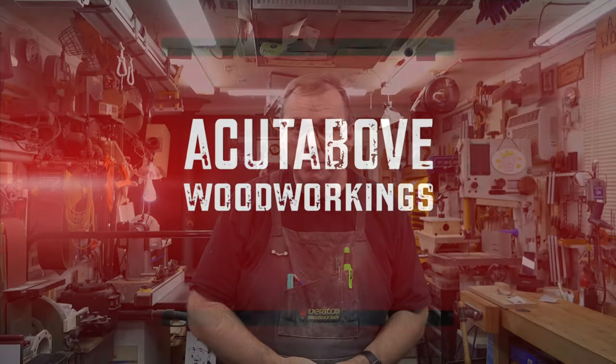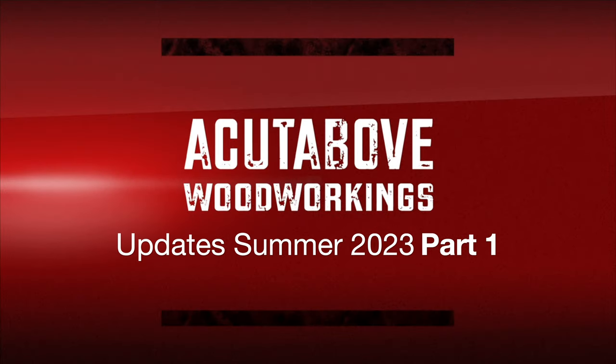Hey there guys, welcome back. On this week's show it's show updates part one. For those of you who have been around for a while, you know exactly what's happening. For those of you that are new to the channel within the last six months, I'll let you know what the deal is.